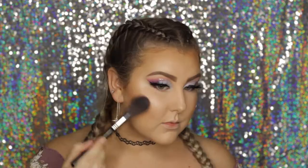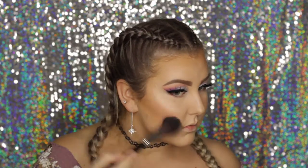For blush I used this adorable little duo from Bourjois and applied it to my cheeks with an F37 brush.